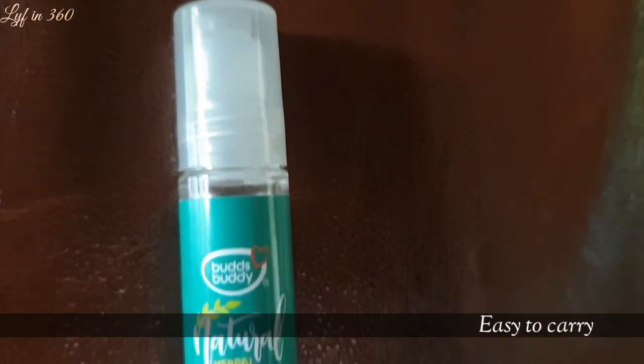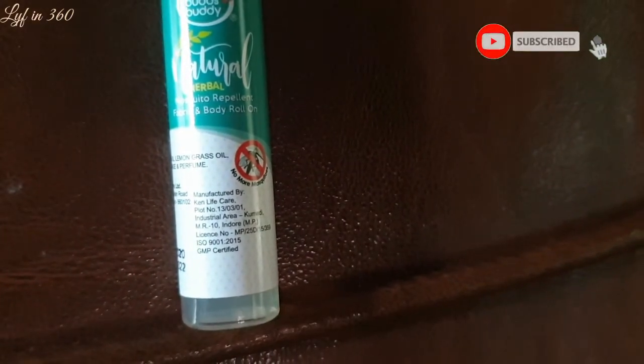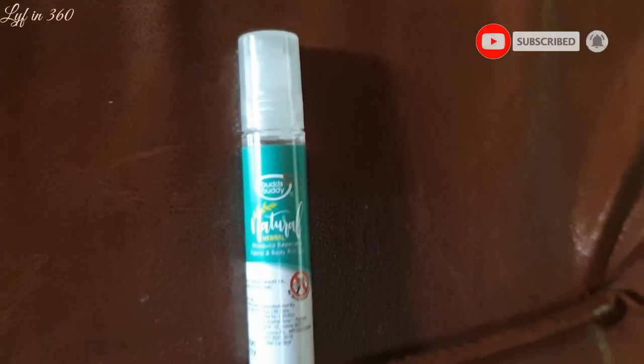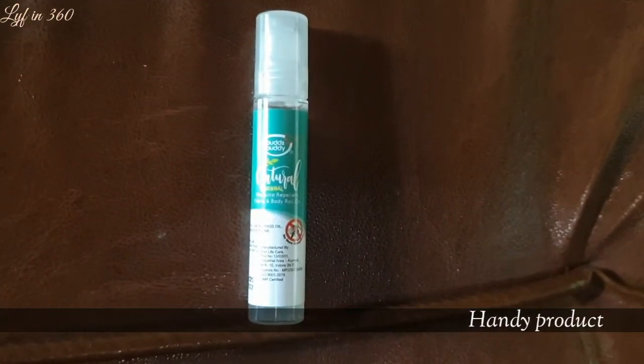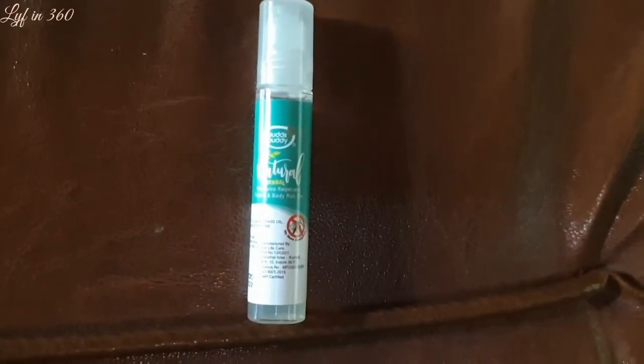The price of the product is 199 rupees. The fragrance is really very nice. It can stay up to eight hours. It is a natural product and it is safe for everyone, including infants — anytime and anywhere protection.